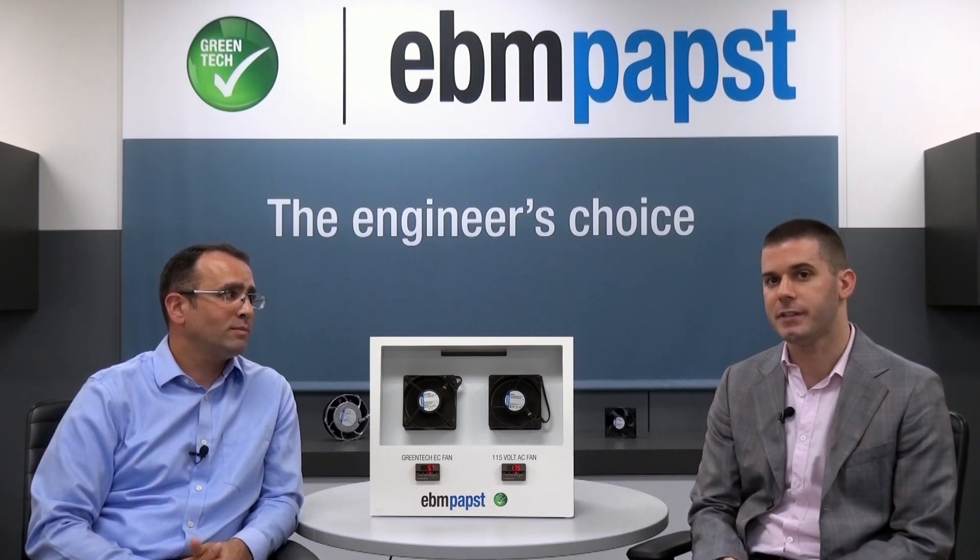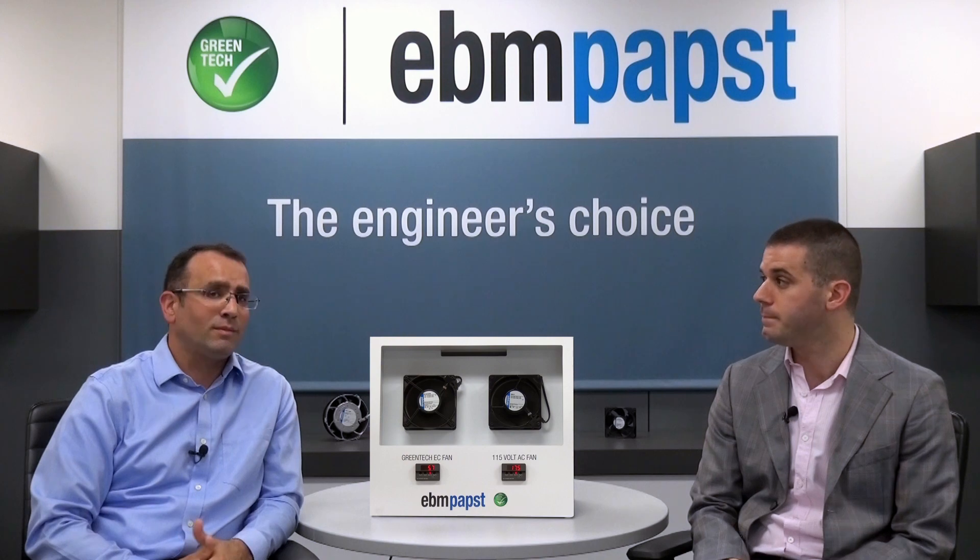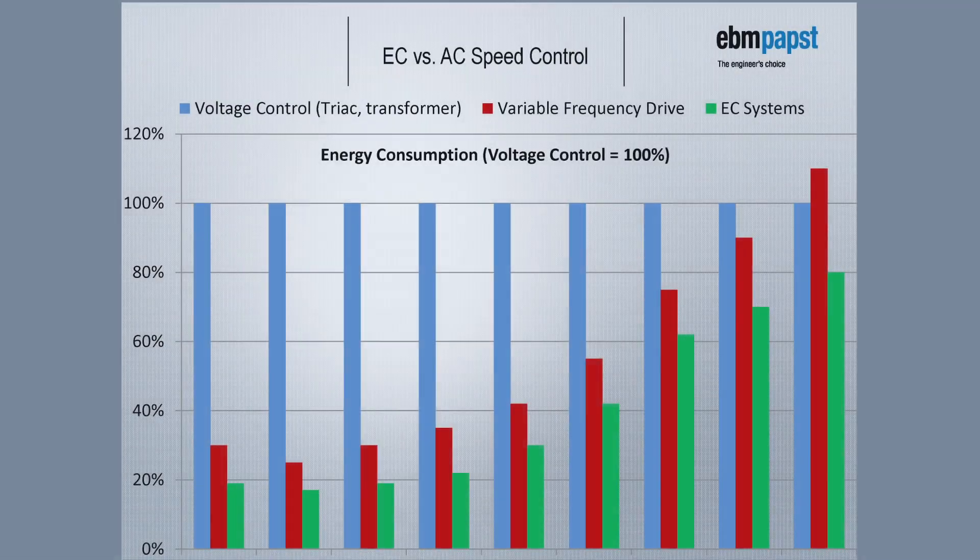Replacing the shaded pole motor with an EC motor is about as easy as replacing a light bulb. EC motors are capable of speed control from 10% to 100% of the maximum speed. Since the power required by a fan has a cubic relationship to the speed the fan is running, there are substantial savings available by speed controlling a fan down. If multiple fans are running in parallel, there are huge savings from speed controlling the fans instead of using on-off operation.